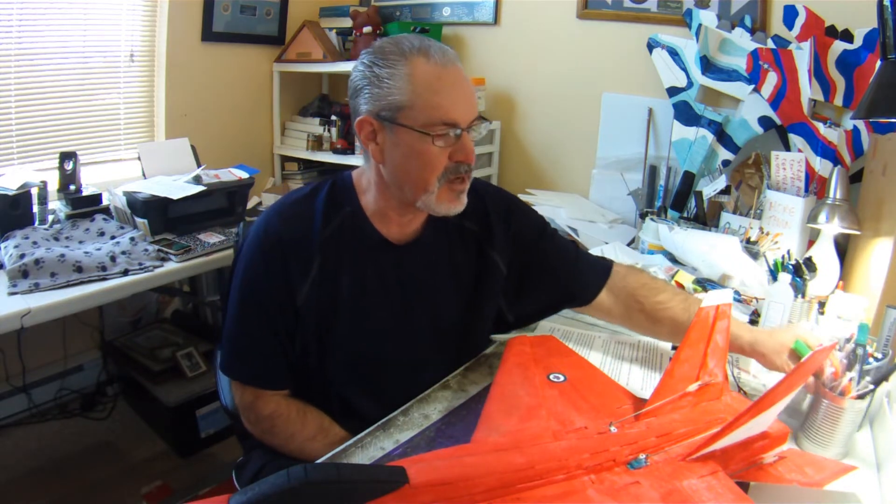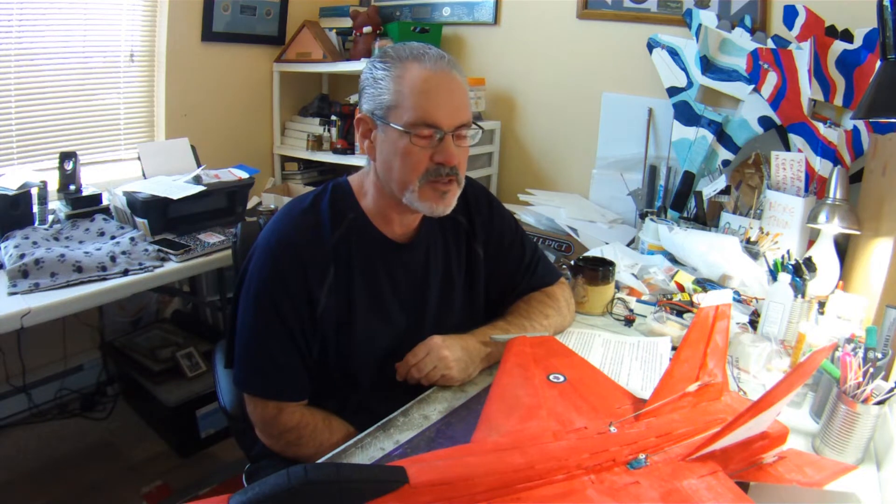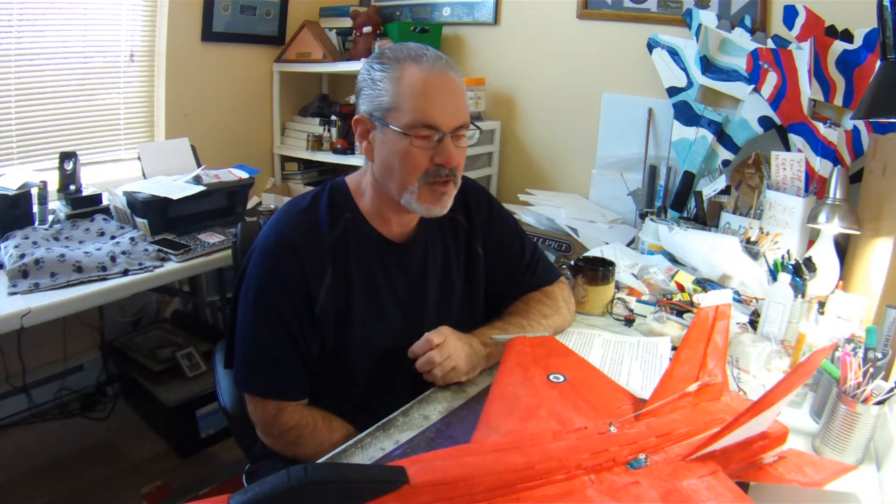Canada — I've just discovered recently — will be keeping the F-18 around until 2032, so there'll be a lot of real F-18s flying in Canadian skies. I might as well add mine to the mix.